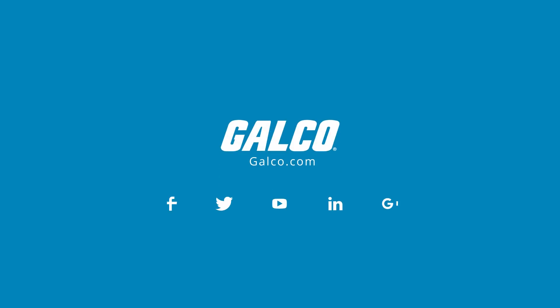For more on IDEC's FL-1F Smart Relay series, please visit galco.com.